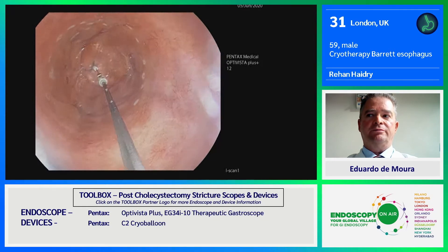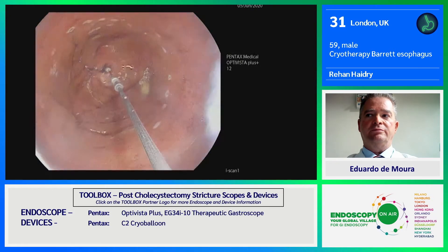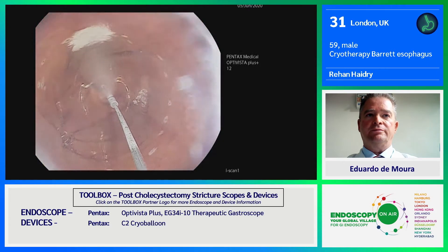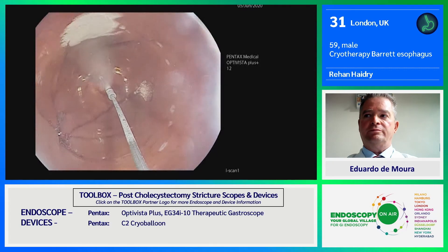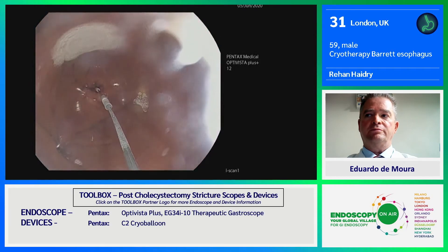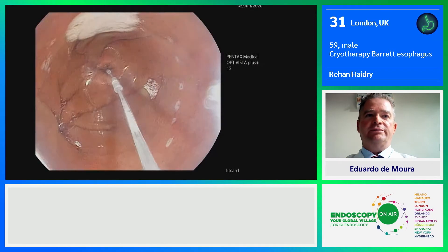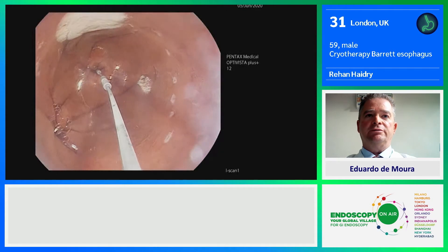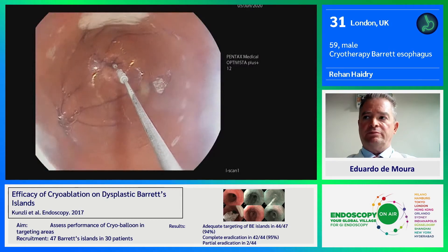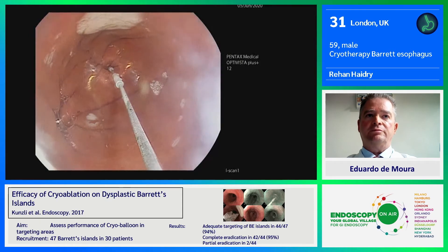I can also do what we call a little test puff, so I can see where the nitrous oxide is going to fire. Here I can see it's in about the 12 o'clock position, so I'm going to do my first ablation. You can see I've got a very stable scope position and I'm in complete control of the ablation. The balloon inflates to an atmosphere of probably about 0.3 PSI. I've just gone a bit too far there, so I'm rotating it now in an anti-clockwise movement to try to get an adjacent ablation.